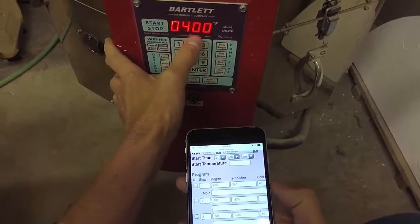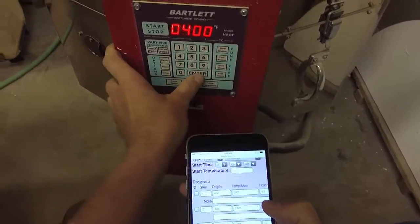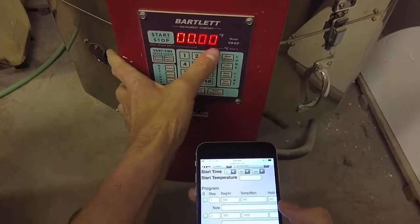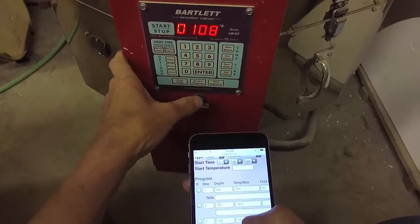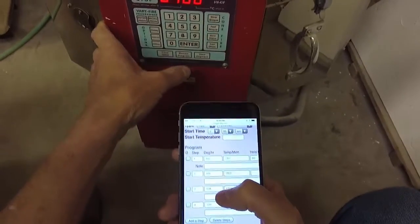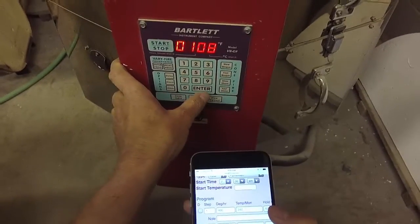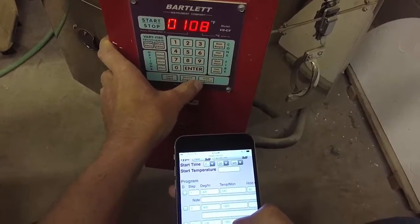Now it wants ramp number two: set it at 400 degrees an hour, up to 1805, and the hold is zero. For the third step, I'm going to go at 108 degrees an hour. The reason I do that is because the Orton kiln chart lists that as one of their documented rates of rise.